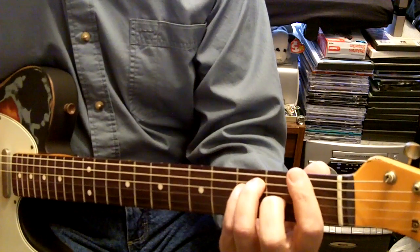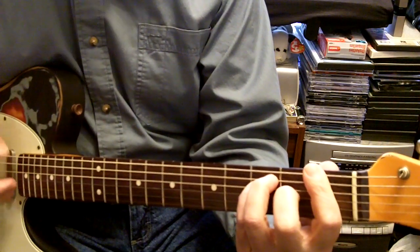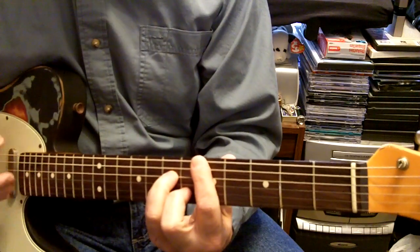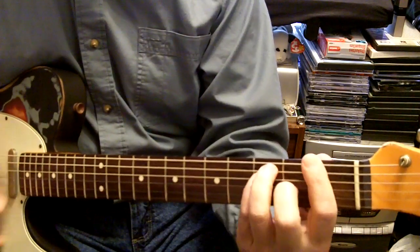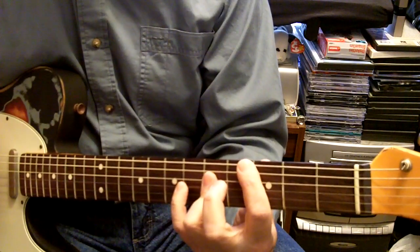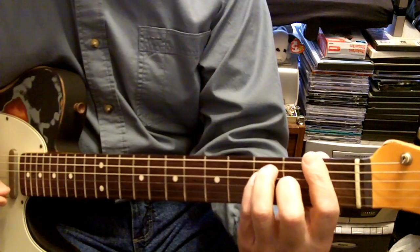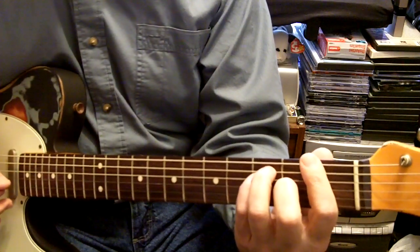The chords are F, C, D minor, B flat, F, C - and 'People Are Crazy' - then back to C and back to F. That's the intro, the break, and probably the ending too.